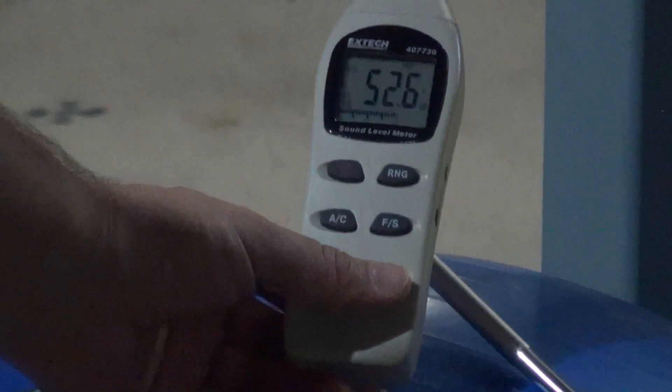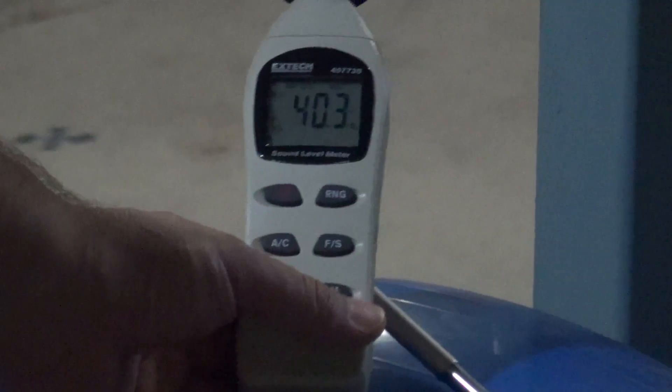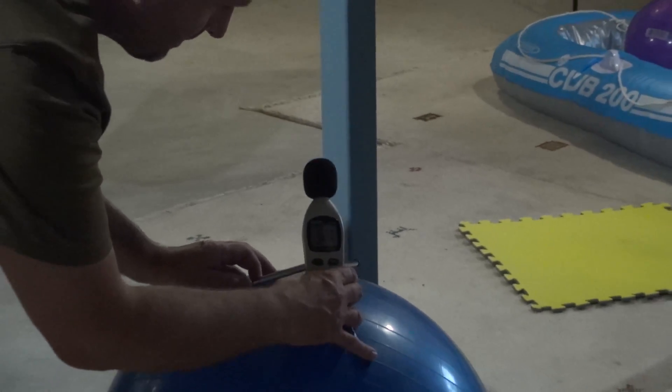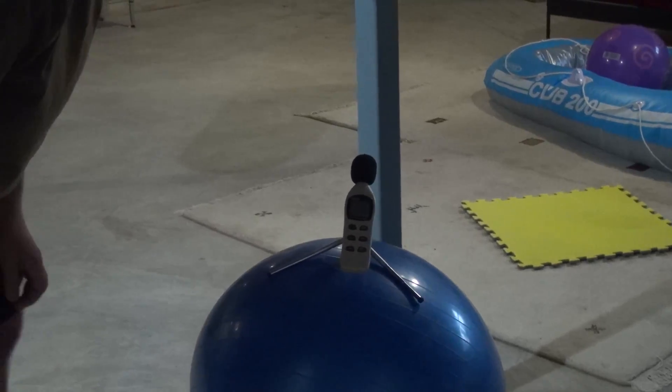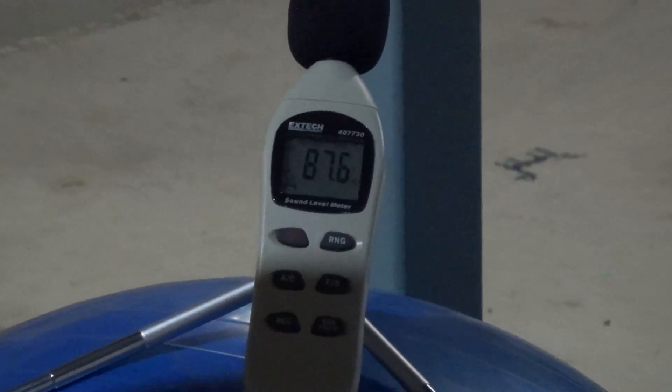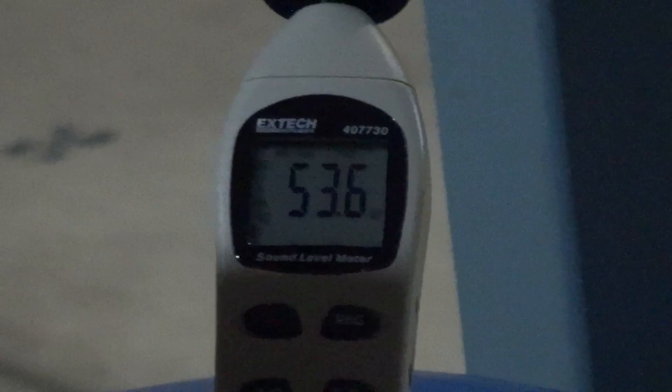We are going to press this button which gives you maximum. So if you shoot, it records the maximum. Press maximum down and then it's ready again. 65.